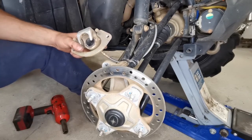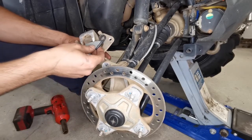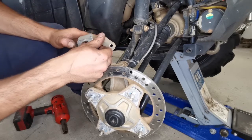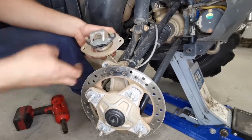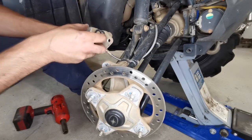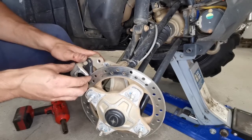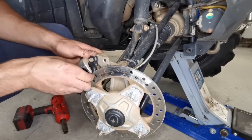Once you've got that back all the way, get your new pads and slide them in like you slid the old ones out — one, two, and three. Now we're going to go ahead and slide this back on to the rotor, keeping a cautious effort to split the pads open so they can saddle the rotor.